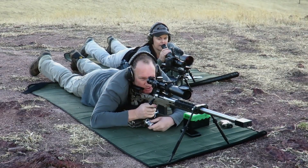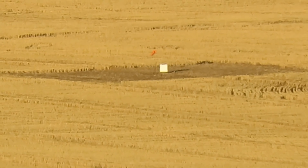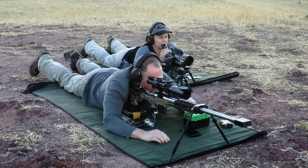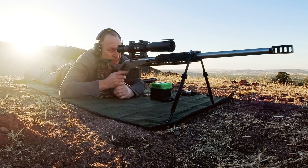I held left edge, but it looked like it was going a little bit hotter, didn't it? It did. Holding right edge again. Tall and right — half target tall, quarter target right. So let's see where we go with this five.